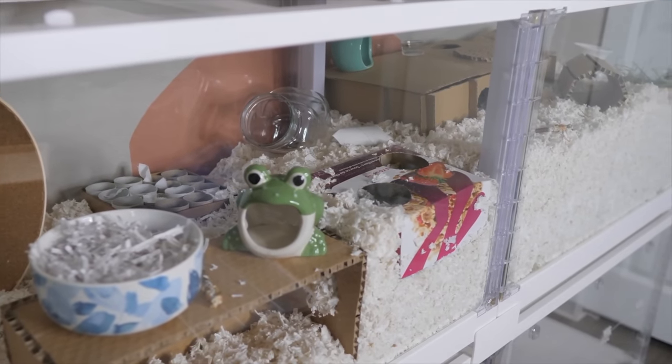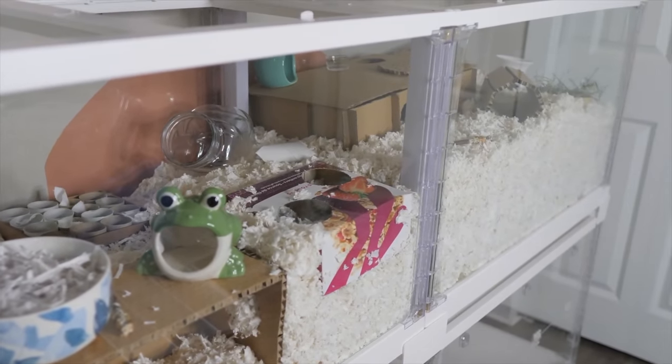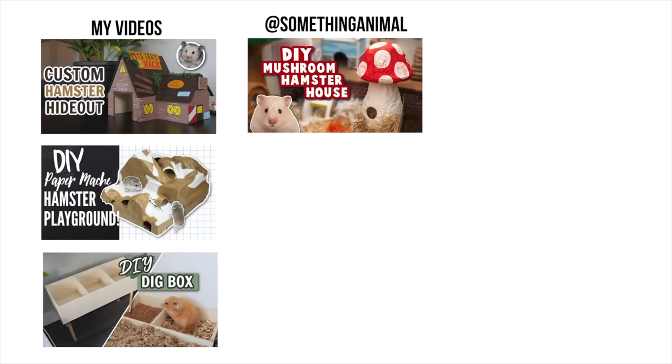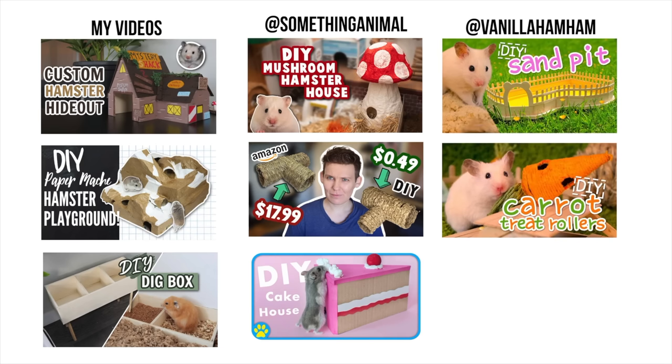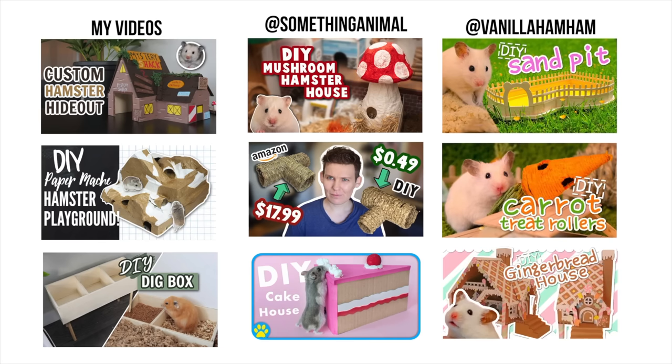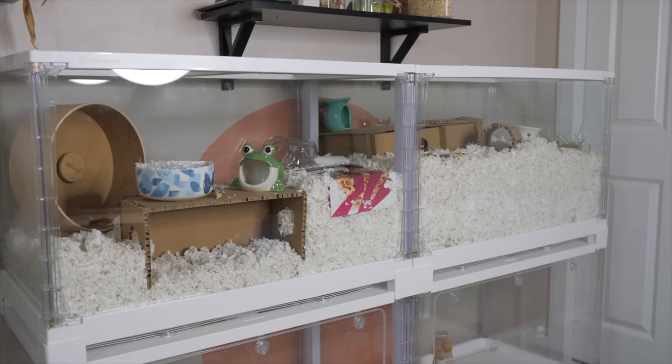Until you are capable of saving up and affording better products, I have so many other hamster DIYs on my channel, and there are also a ton of other channels with great DIYs that you can use to really fill up your hamster's enclosure for cheap. Remember, your hamster isn't going to care if it's a multi-chamber hideout made out of wood or cardboard — what matters is that they now have access to one that they can use. I hope this video was helpful, and I'll see you guys in my next video — bye!